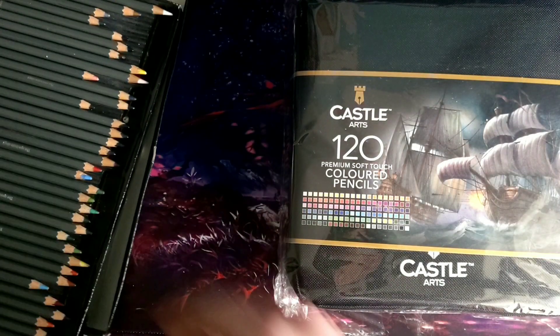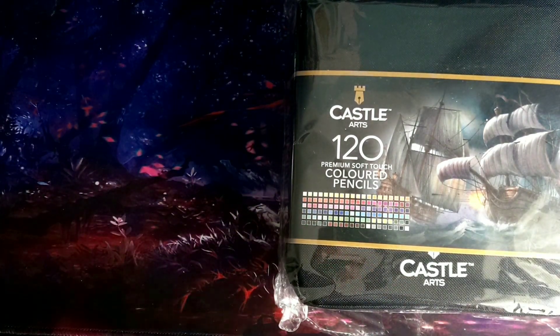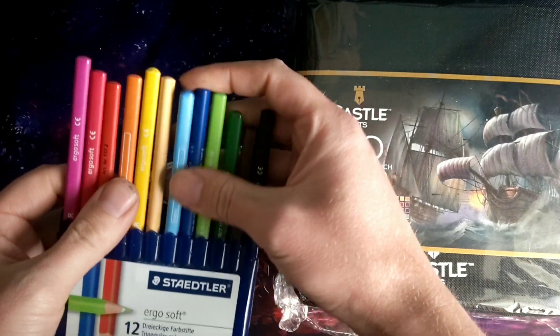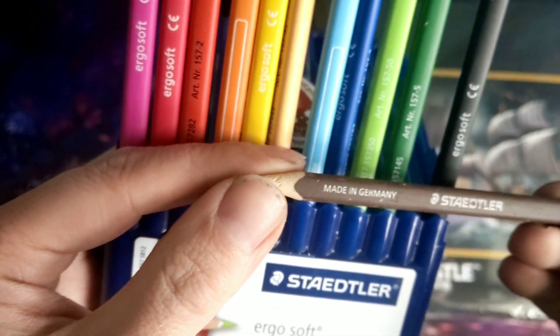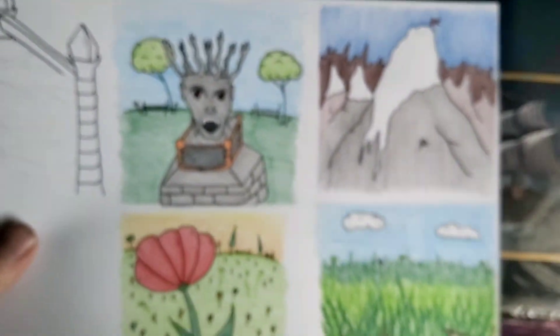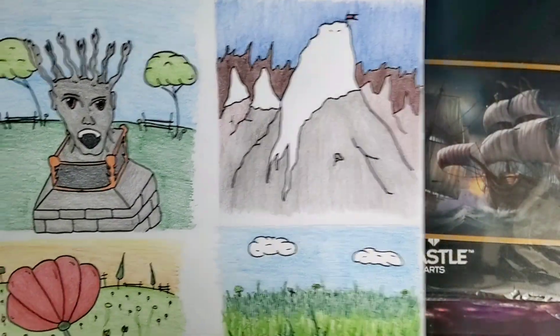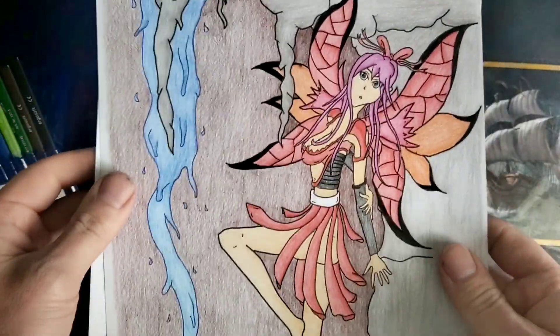After I used the WHSmith ones, I then moved on to Staedtlers. Now Staedtlers on an art website, the ones I use were actually rated 7th best pencils to use. These are actually really nice pencils to use. They're really soft and they've got an ABS lining around the lead - you can see the little white next to the brown lead, a little ABS lining around there. The type of artwork I got out of these has vastly improved from the WHSmith ones. This is all new artwork for DVD part two.